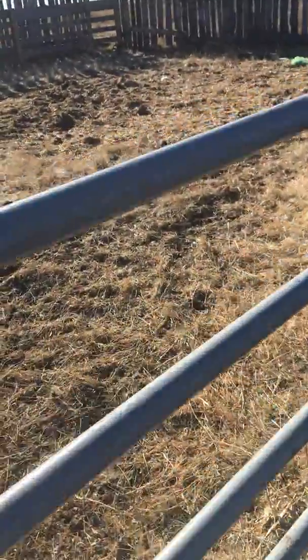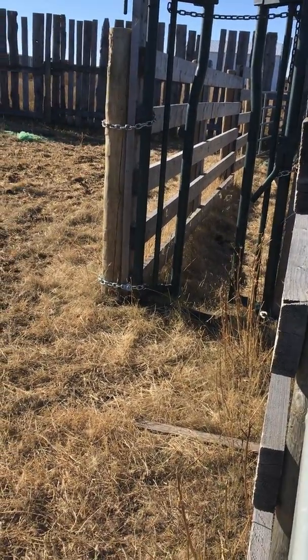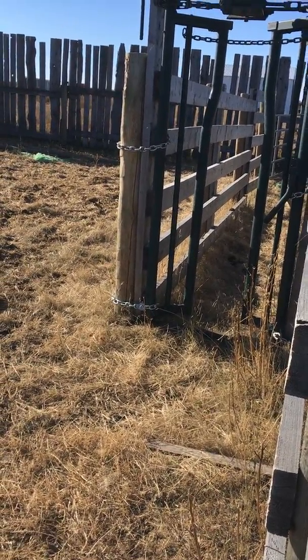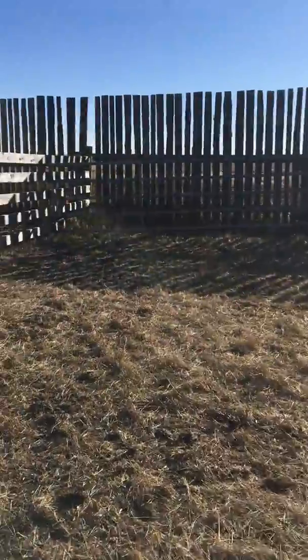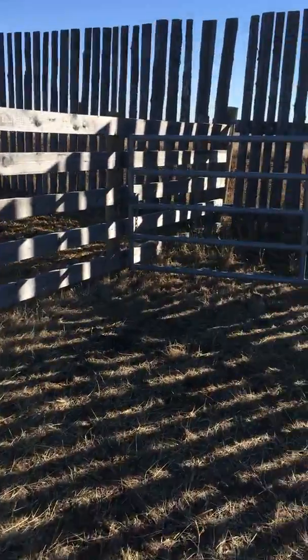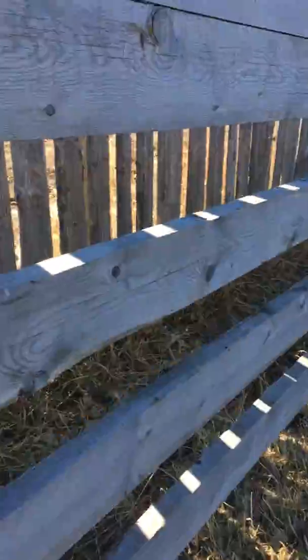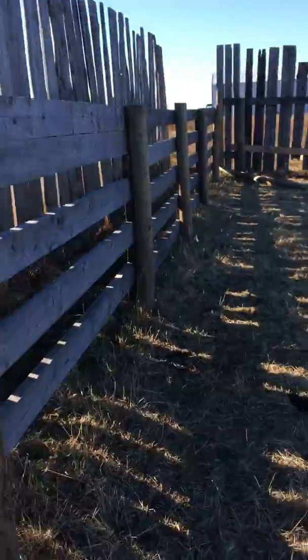We have a big chute where we can tag cows that need extra tags, needles, or anything. And then over here is the trailer chute. We'll open this gate right here and then run them down in here — that's where the trailer goes.